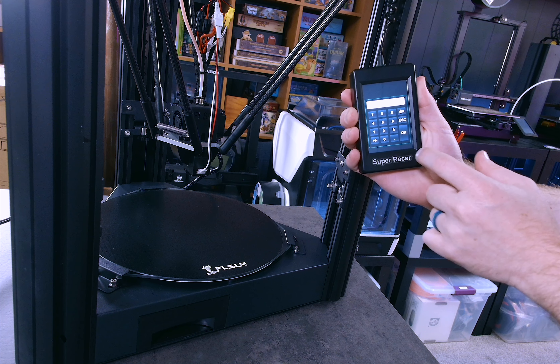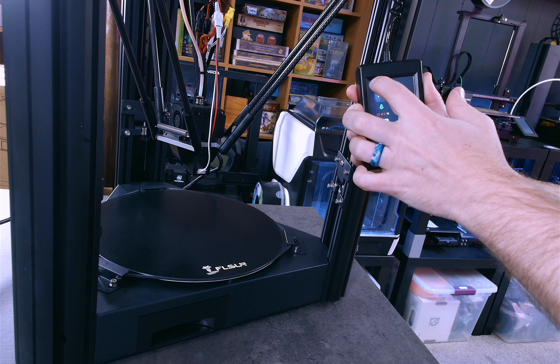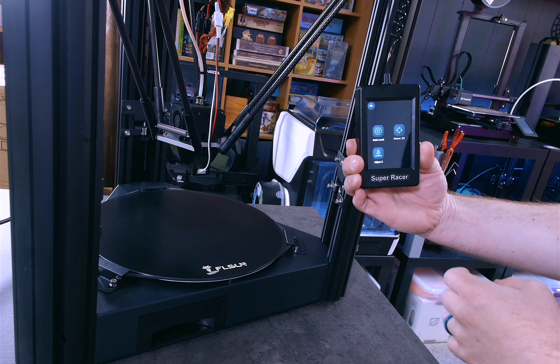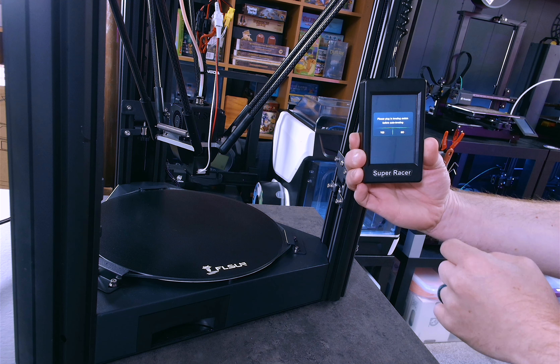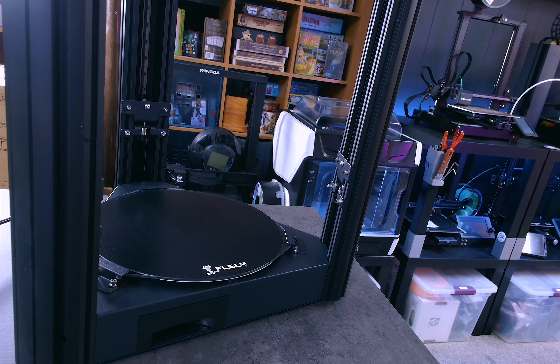Everything here I really like. Why don't we go ahead, grab some 3D Max filament, throw it in here, and see what this thing is all about. Let's see what that test print G-code is — always a mystery when I don't label it. All right, let's see it.